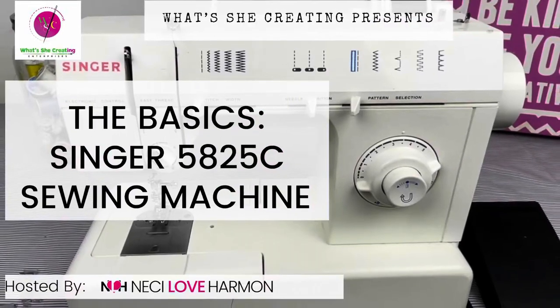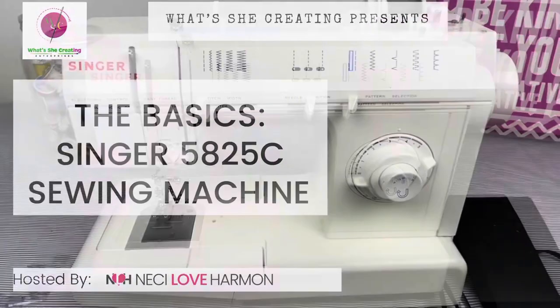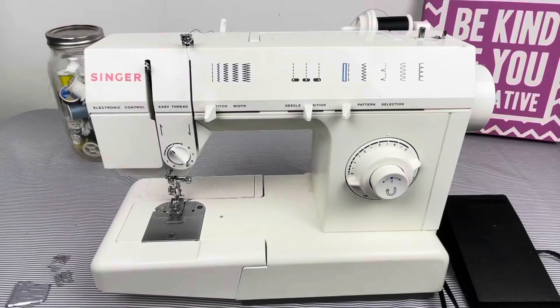Hi all, Niecy Love Harmon here of What's She Creating Enterprises. Today I will be doing Machine Basics on the Singer Model 5825C. Let's get started.